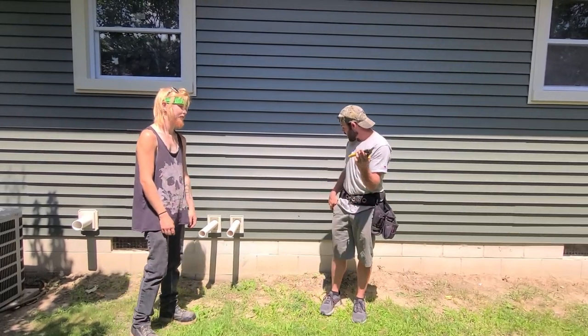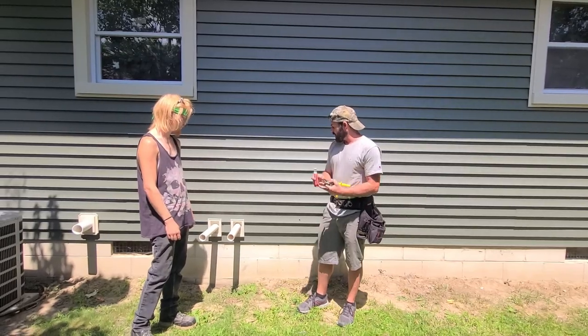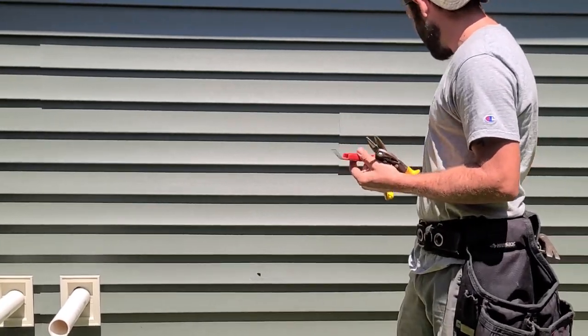The tools that you're gonna need: you may or may not need some snips. We're gonna need them to go around nice here, and you're gonna need the zip tool here. It's not very expensive. You can get it at pretty much any box store — Home Depot, Lowe's, Menards.